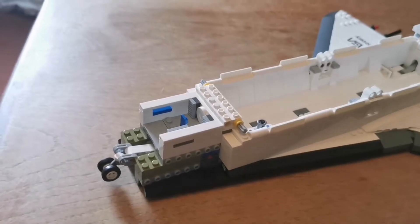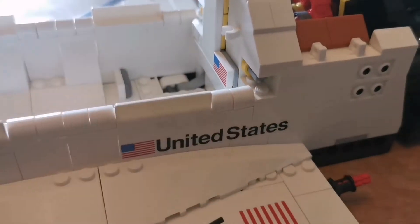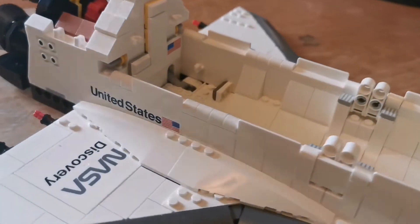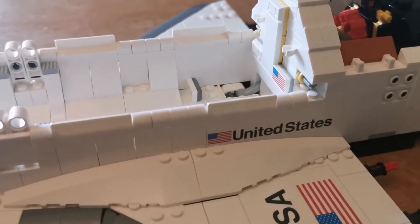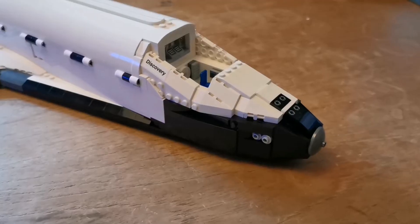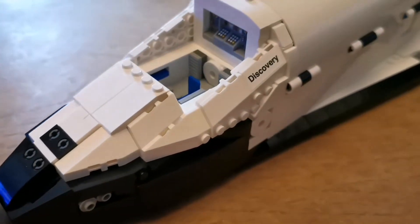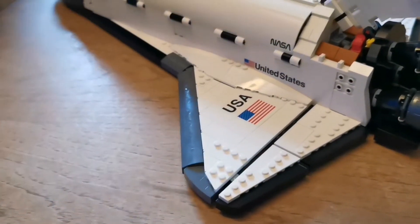Here's bags 11 and 12 finished. There's more printed bricks here, there, and here. Here's bag 14 finished, which is the nose area.